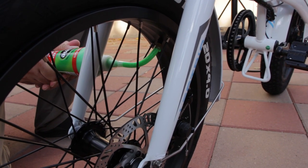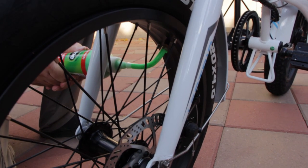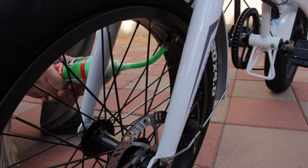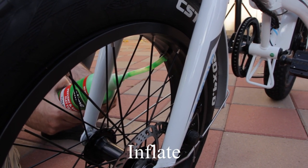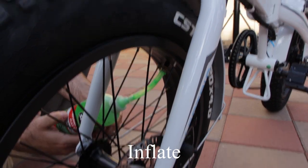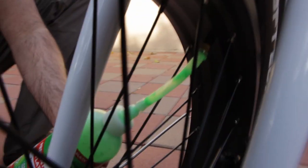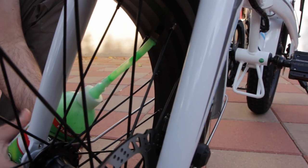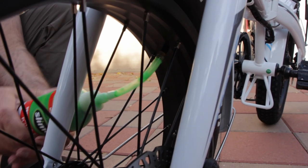Then what you want to do is spin the tire so it's a nice even coating. It'd be nice if they had an ounce mark here so you could see how much you've done — with the sticker it's hard to see, so I'm kind of just gauging it myself by the weight of the bottle.